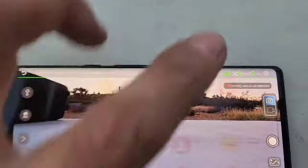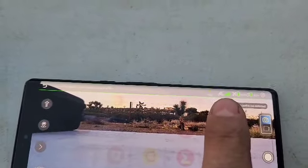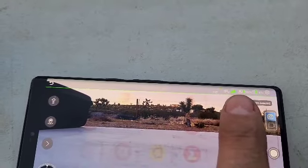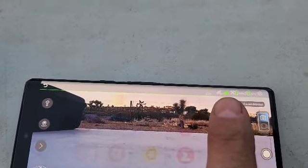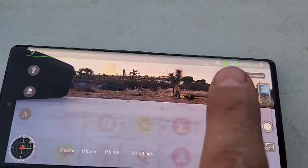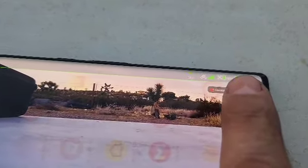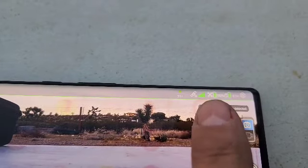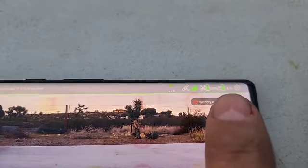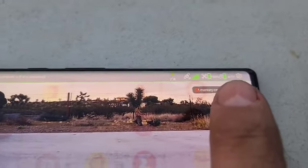Next thing you want to do is make sure — right here is your satellite signal. You want to make sure you have at least three bars. I always wait a couple extra minutes to make sure I get the fourth one. This is how much battery power your drone has, and this one's how much power your controller has.